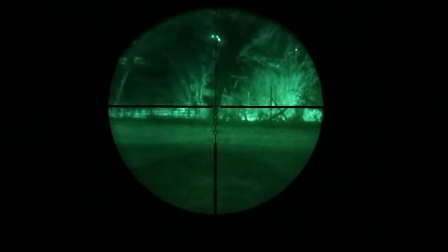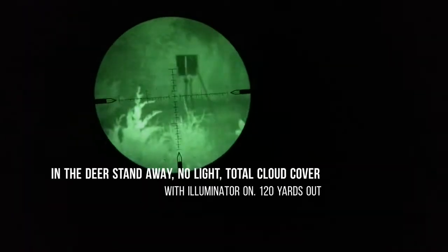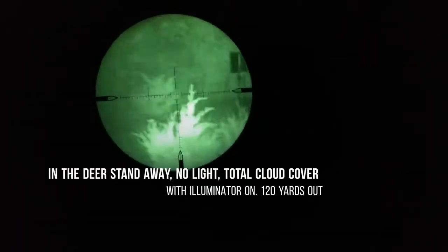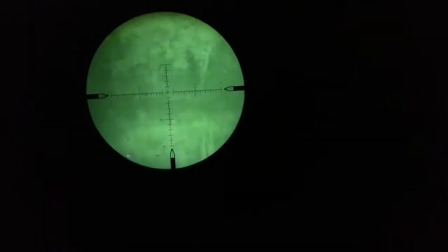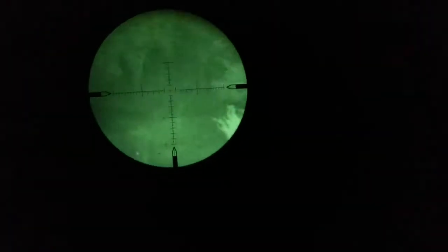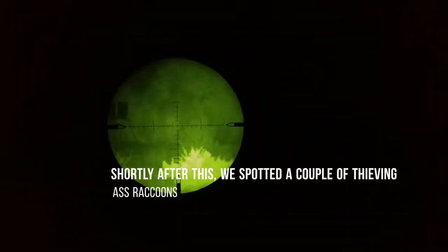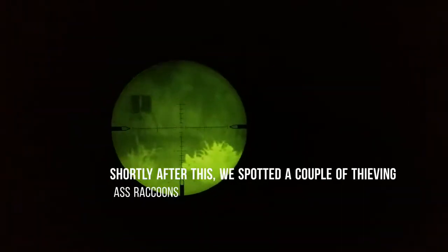I'll mess around with this more. I can't see the reticle lit up on the phone — I don't have it lit up. I'm waiting for a hog to come out. I'll mess with the illuminator on low. This is the illuminator on full blast. I'm having to do this with my third hand. Oh my gosh, look how bright that is. Let me see if I can switch the illuminator setting.